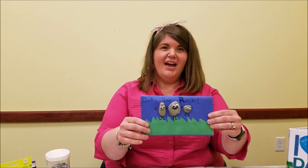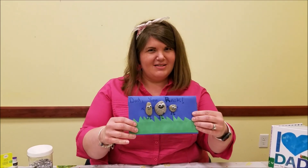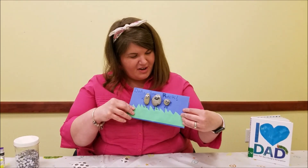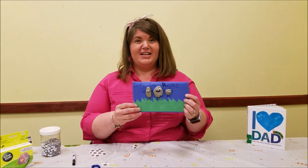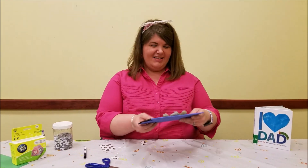And that's how you can make a Father's Day card out of some rocks from outside and include all your family in it. Let me know if you have any questions in the comment section — I'll be glad to answer. See you later.